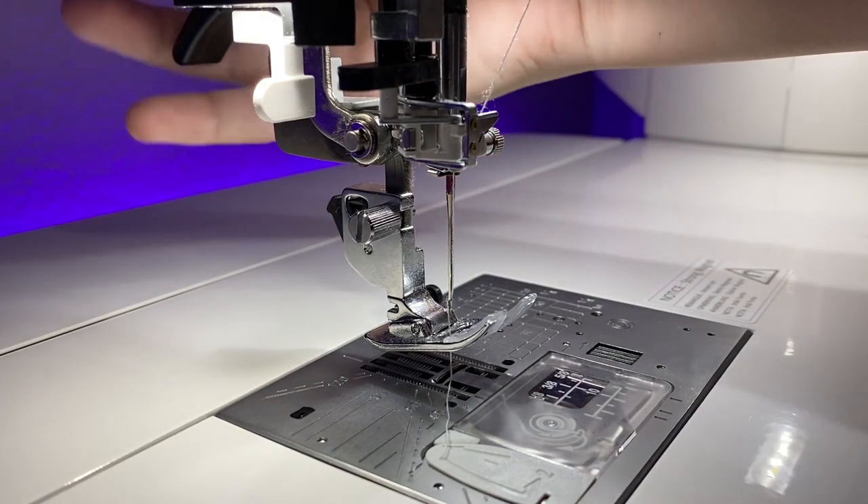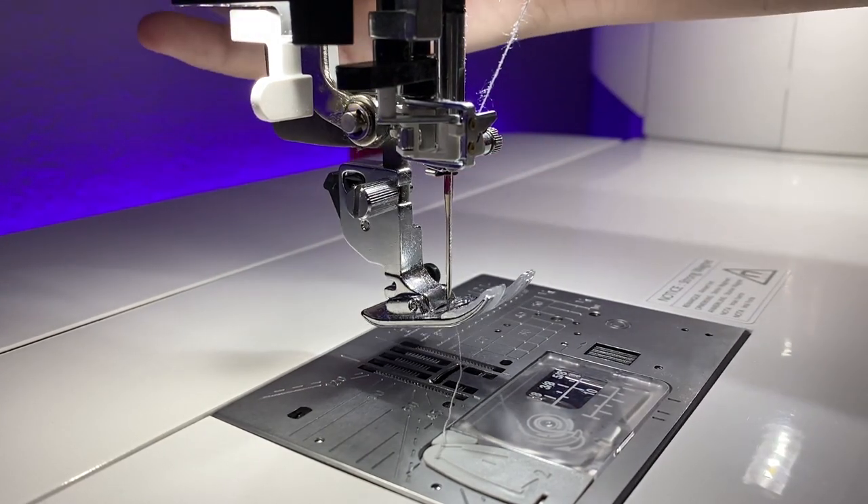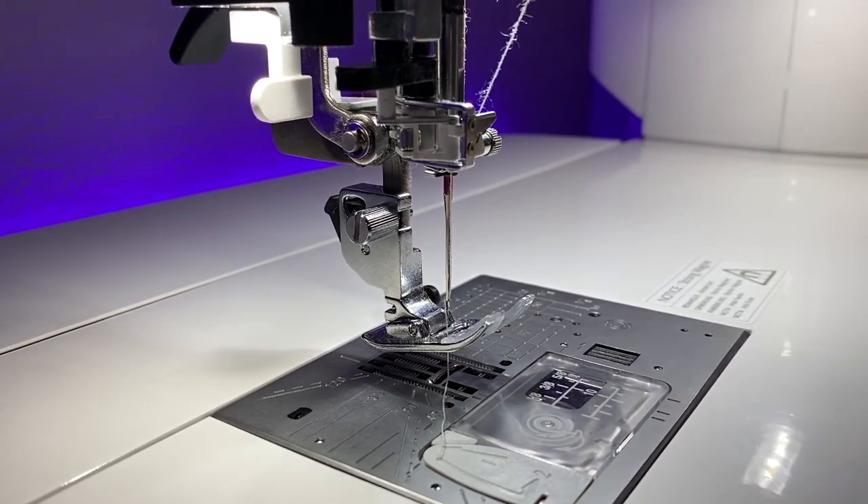You also need high presser foot clearance. This allows you to put higher layers underneath the presser foot. Without it, you'll run into the inability to feed your fabric under the foot, or you won't be able to pull the bag away from the machine without it snagging or catching the needle on the way out. As you move into bag making with more complex materials like vinyl or leather, this is a really important aspect of the machine you choose.